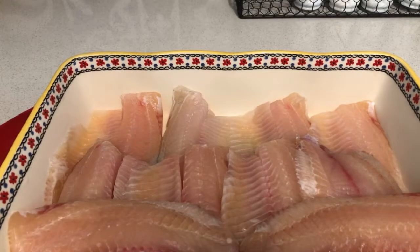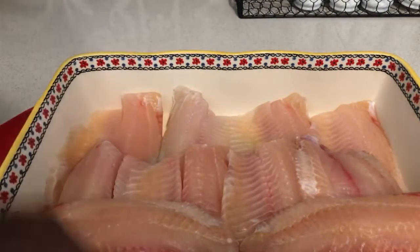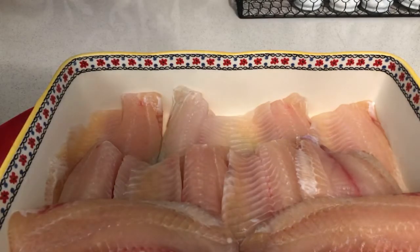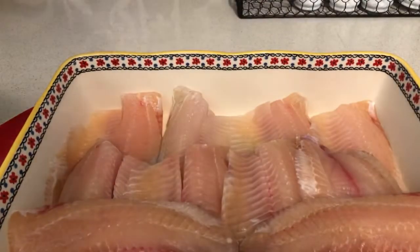Hey guys, I'm back. So once you got your tilapia out of the package, I just rinsed the tilapia out so bacteria won't get into it before we get started on the seasonings. And that's why I'm going to be using this traditional Italian dressing and marinade.